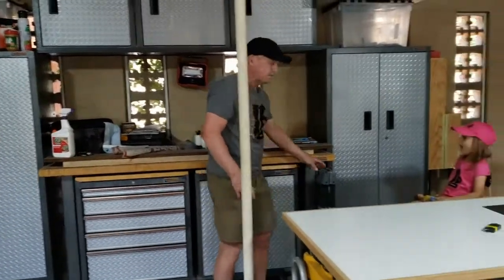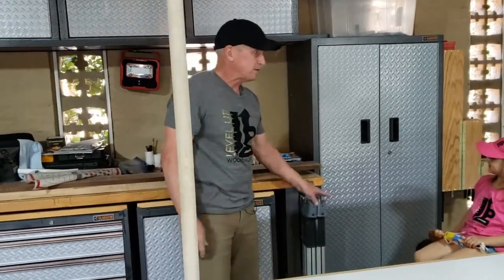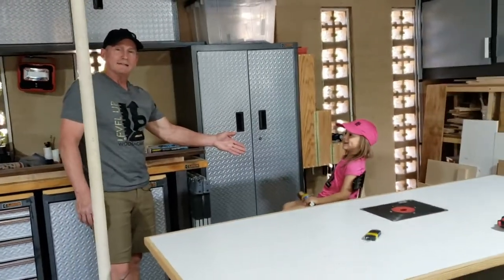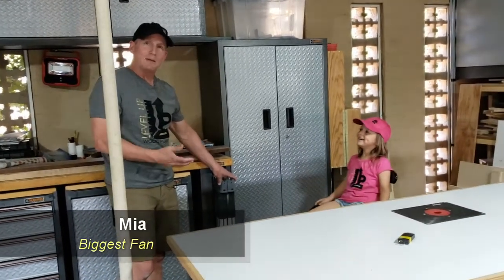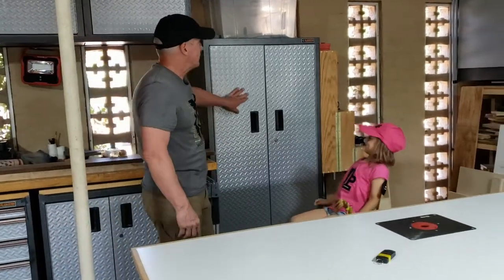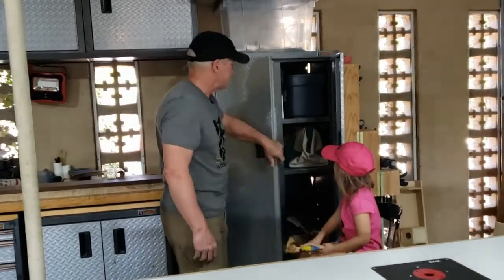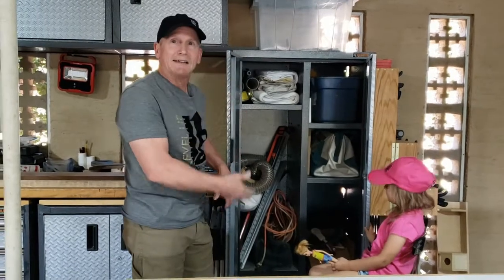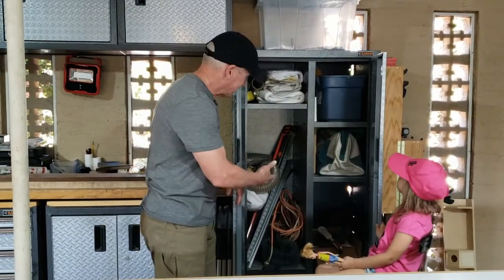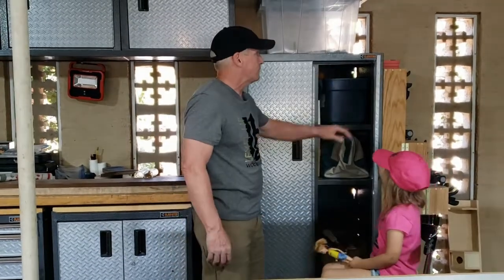Next to the cabinet I have a couple of saw horses that I can pull out — they fold up. And next to the saw horses is my favorite star, Mia, who watches all of my videos sometimes more than once. Behind her in this cabinet I have my skill saw and, you know, junk — that's got to get cleaned up. Extension cords, some old hoses, shop rags, those kinds of things.